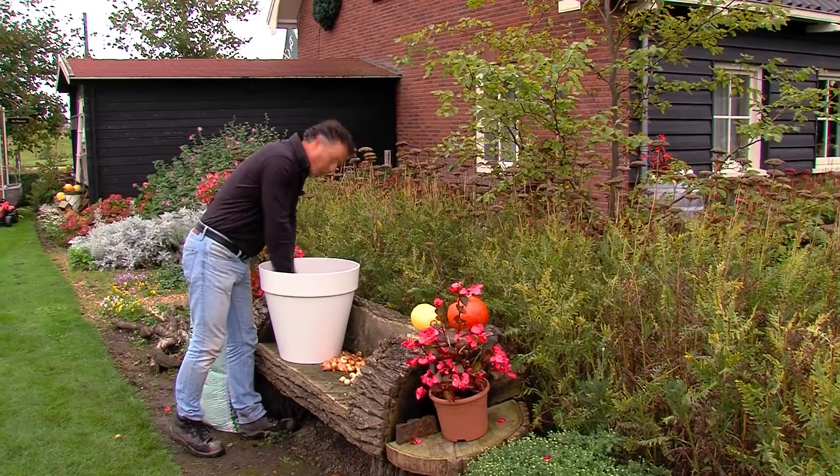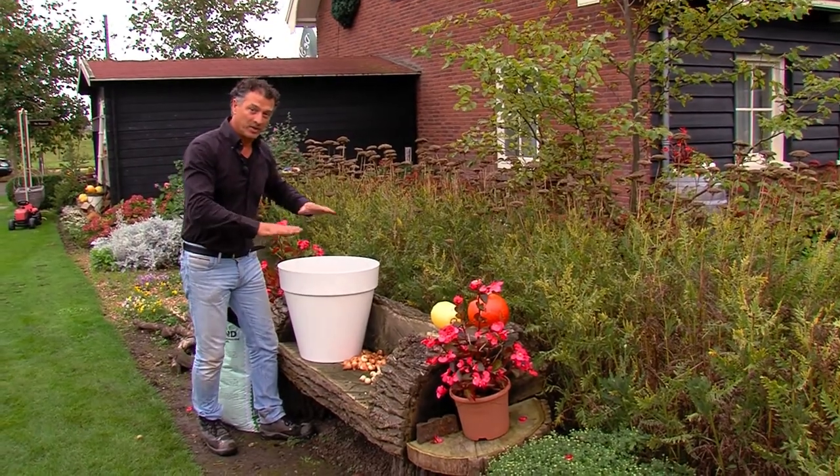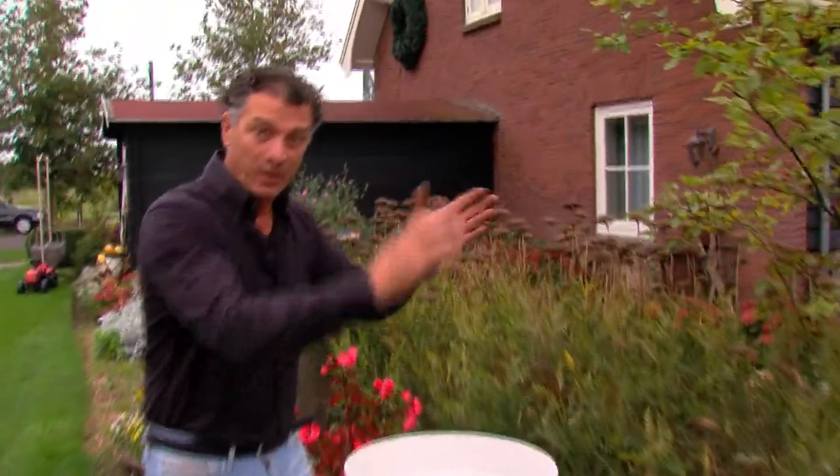And if you have large pots, consider planting using the lasagna method. It means you put several layers of bulbs on top of each other — two, three, maybe even four layers. It means that you will enjoy the pot longer, because the bulbs will come up in turn, if you do your homework. But if they come up at once, it will be awesome.